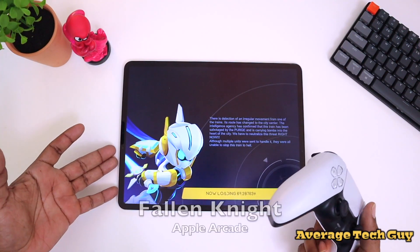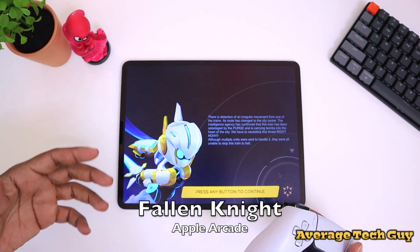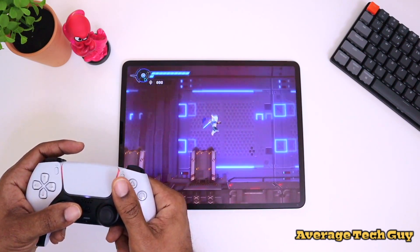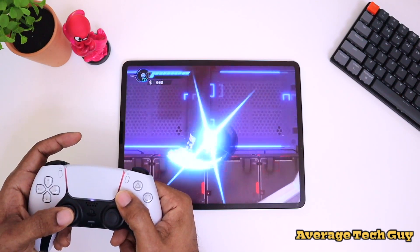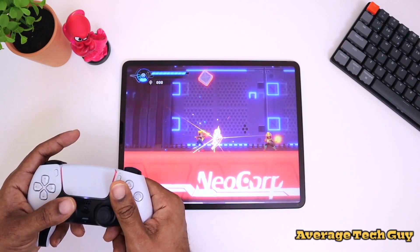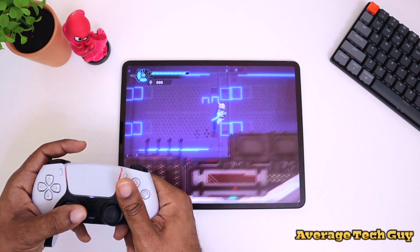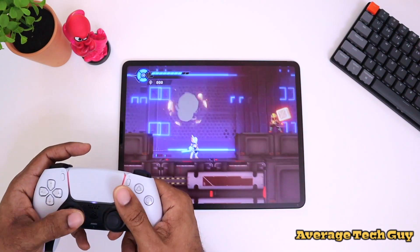Let's try out another game. This game is Fallen Knight — it takes its inspiration from 90s classic side-scrollers like Mega Man. You're going to be playing as a knight and you have different abilities. It's a 2D side-scroller with a 3D model, so if you've played Mega Man before, this is probably something you'll be pretty familiar with.